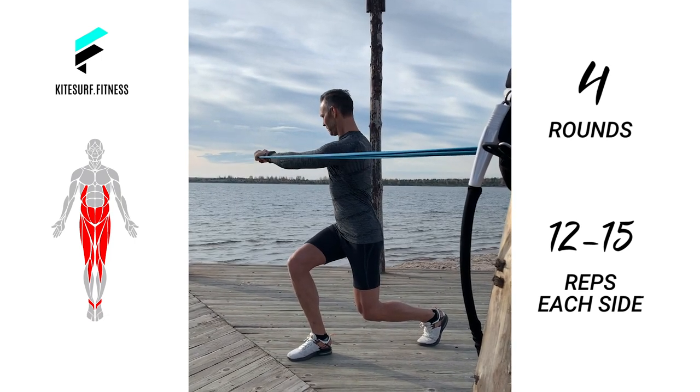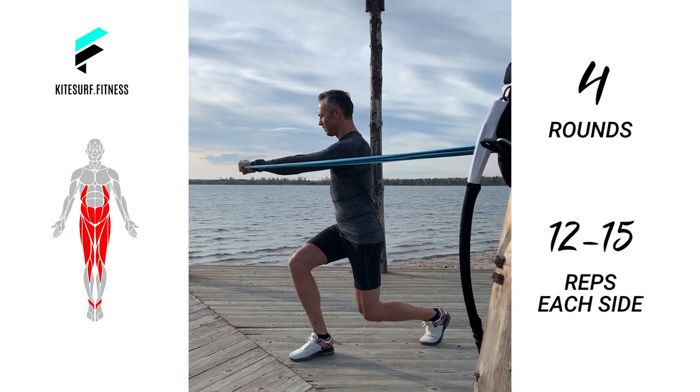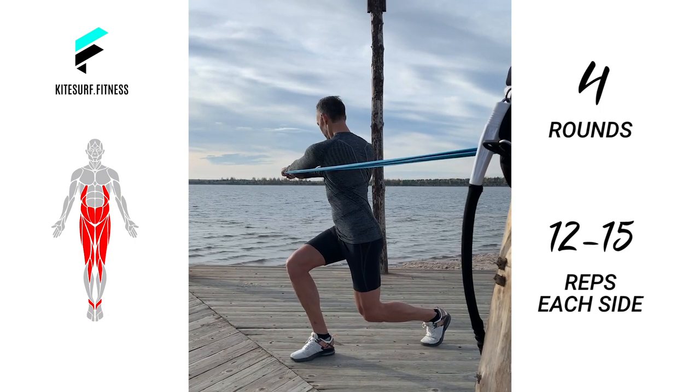Performing the lunge while holding and rotating engages the quads, glutes and core. It improves your knee control, balance and your proprioception.